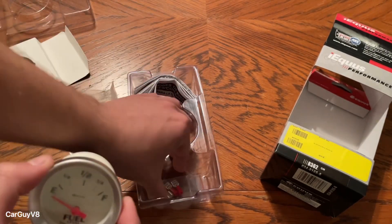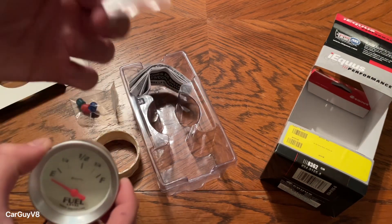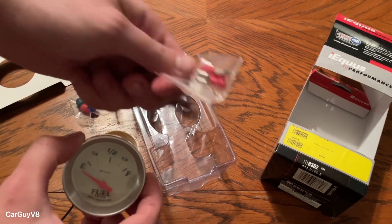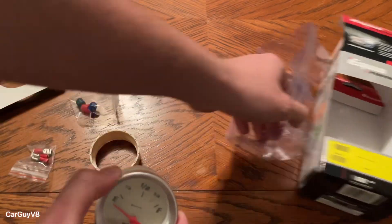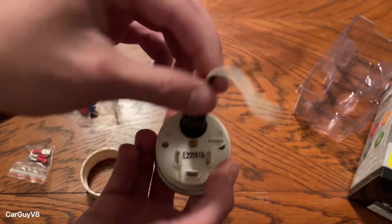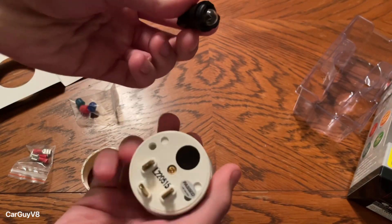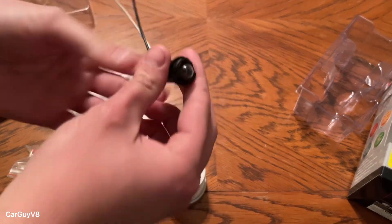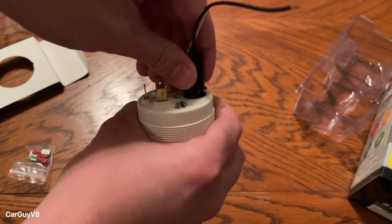You have a few extras here — a few pigtails they give you, which I don't use. I use actually good ones. And you've got some instructions, which we don't need. On the back you have this for the lights — it just pops out if you want to change the color, which I usually use red.